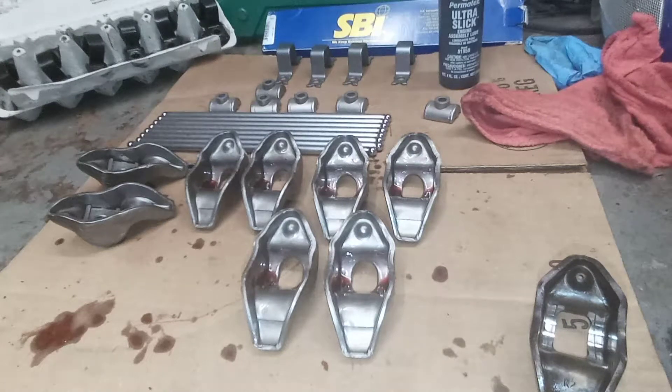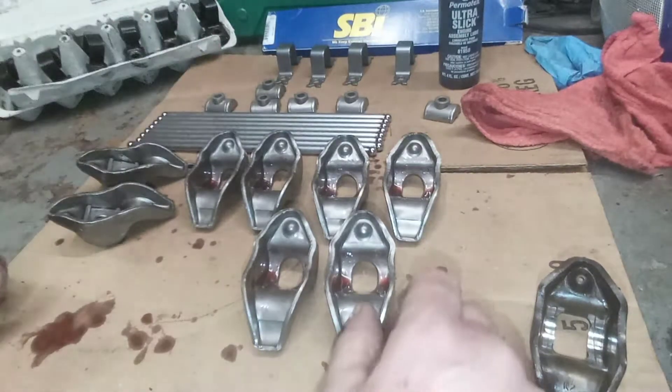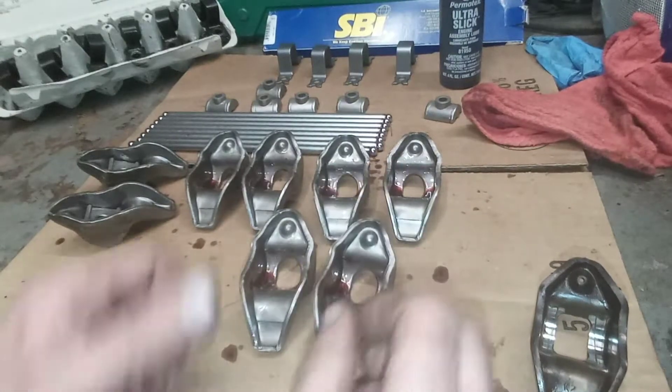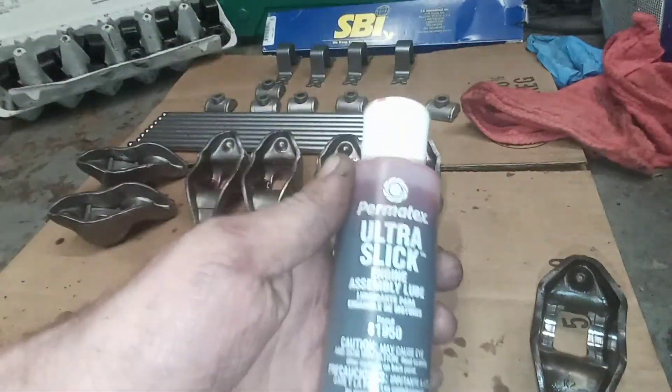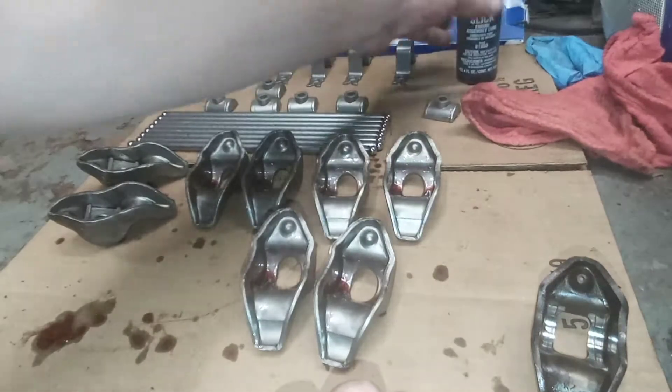Hey, welcome to Wire In There. Making some progress on the rocker arm change today. I got these all lubed up — this is some pre-assembly lube, Permatex Ultra Slick — just so they're not running dry on the first startup.